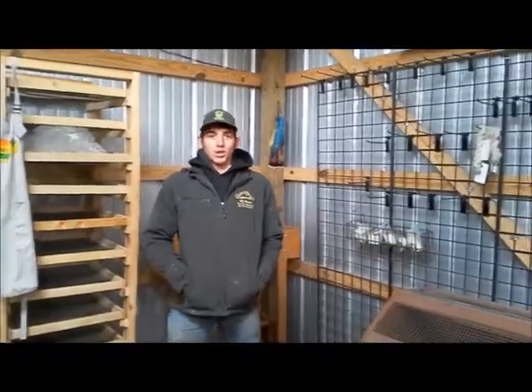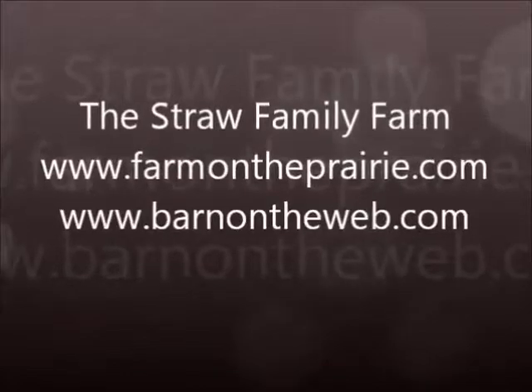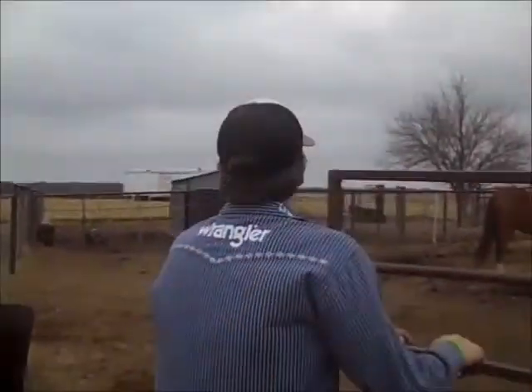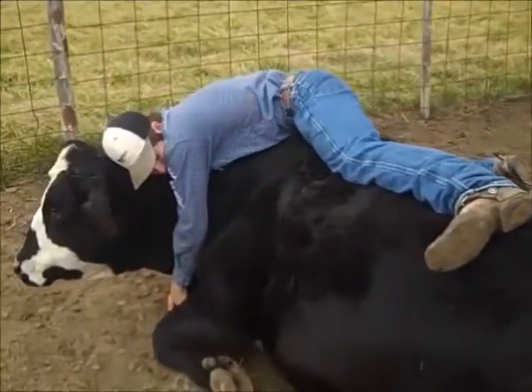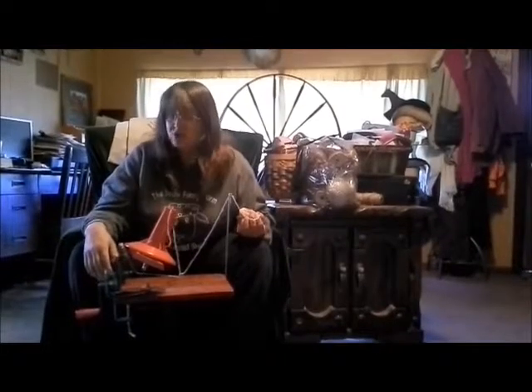Welcome to Tool Tuesday. Let's see what Mom is working with today. Welcome back to Tool Tuesday.